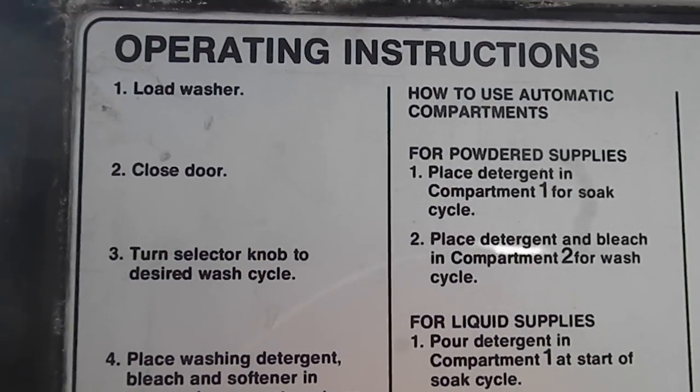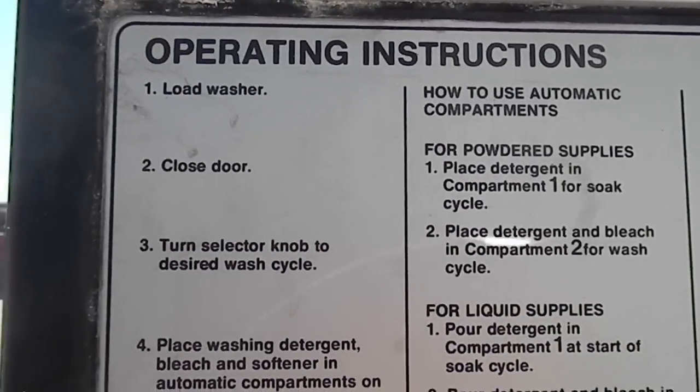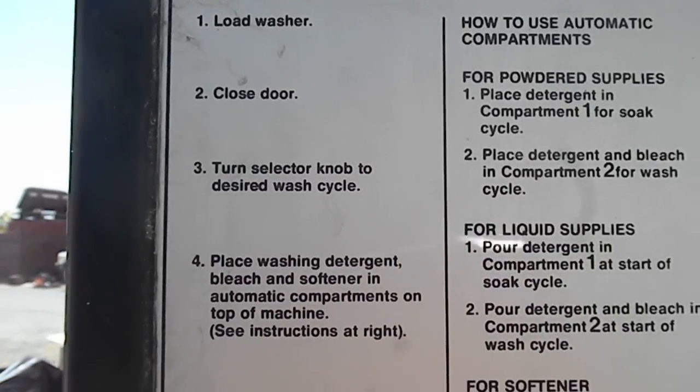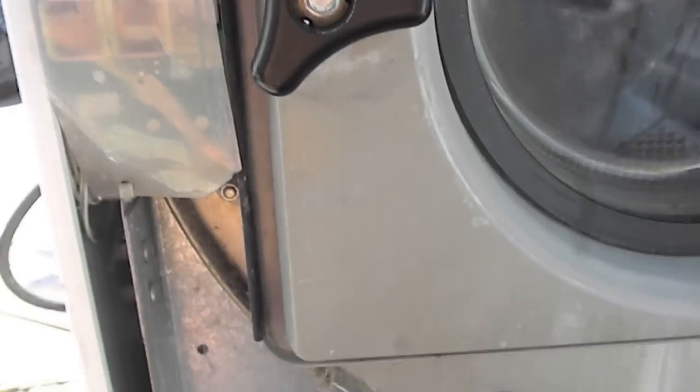Thanks for watching. If you haven't got my 'How to Make Money in the Appliance Repair Business,' send $49.95 to Bill's Enterprises, PO Box 7021, Eureka, California 95501. Thanks.